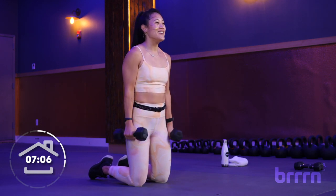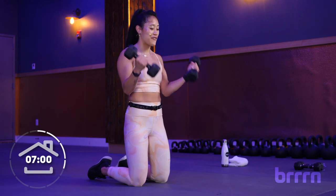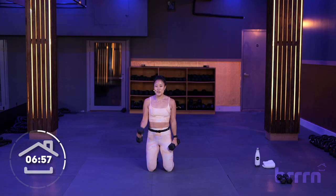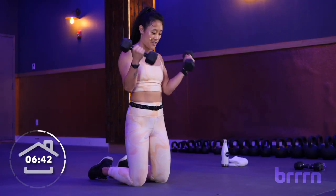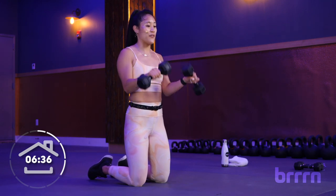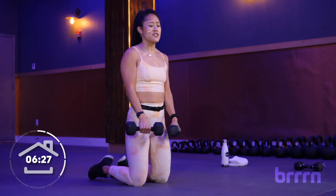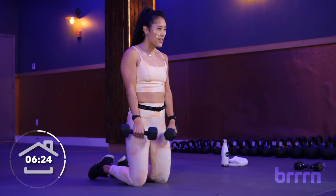Let's go back to the single, single, double in 3, 2, 1. We got one arm, the other arm. Let's hold on to that form, trying not to sway. Really squeeze those glutes behind you. Keep that pelvis tucked under, chin off of your chest. We're breathing in through the nose and out through the mouth. My biceps are definitely starting to feel it. Let's go over for that overhand grip in 3, 2 — flip it down and up.